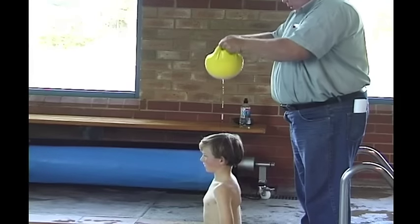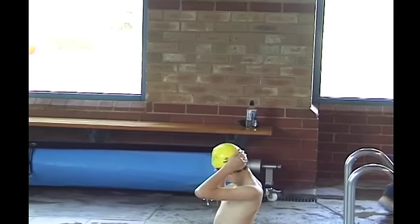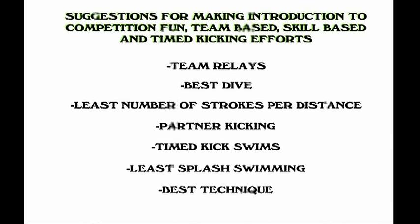Also remember, in any lesson it's important to have fun. Playing games with the swimmers is an important element of learning so that they wish to come and learn. Introduction to competition fun, team-based skills, team relays, best dive, least number of strokes, partner kicking, time to kick swims, and so on.